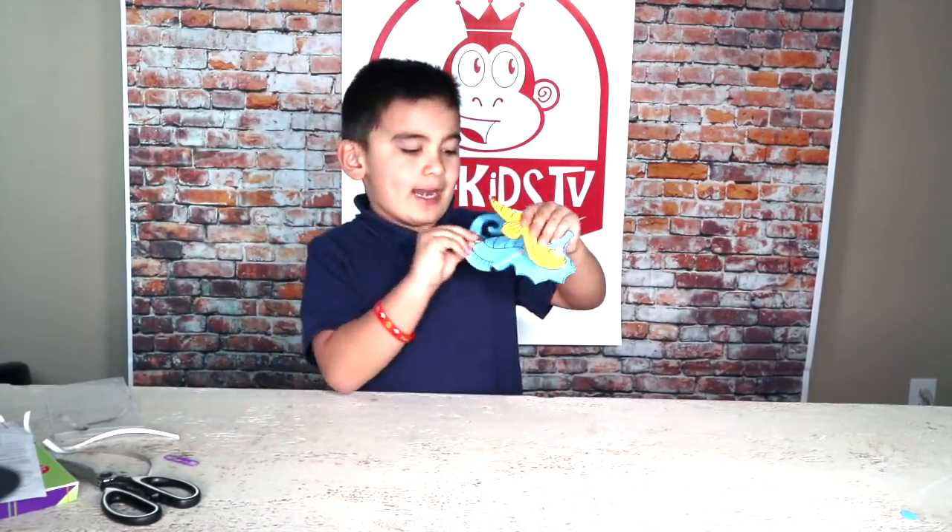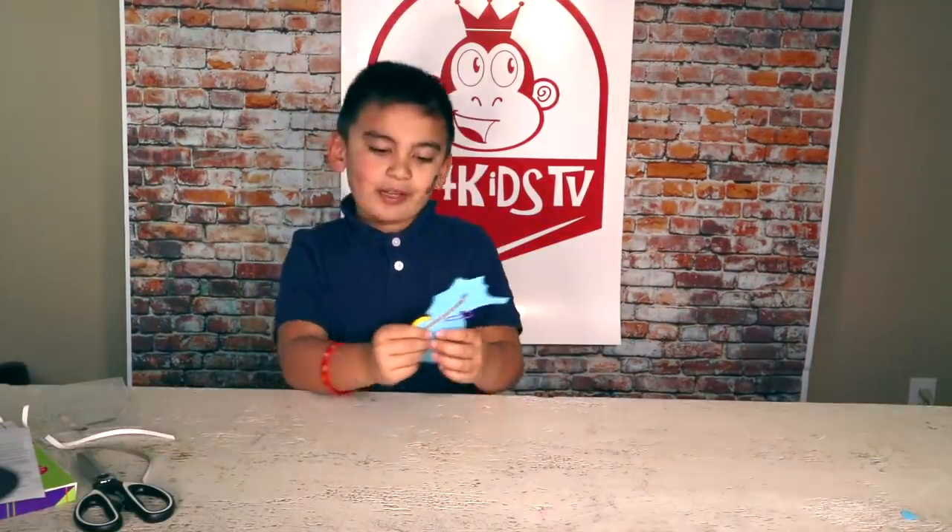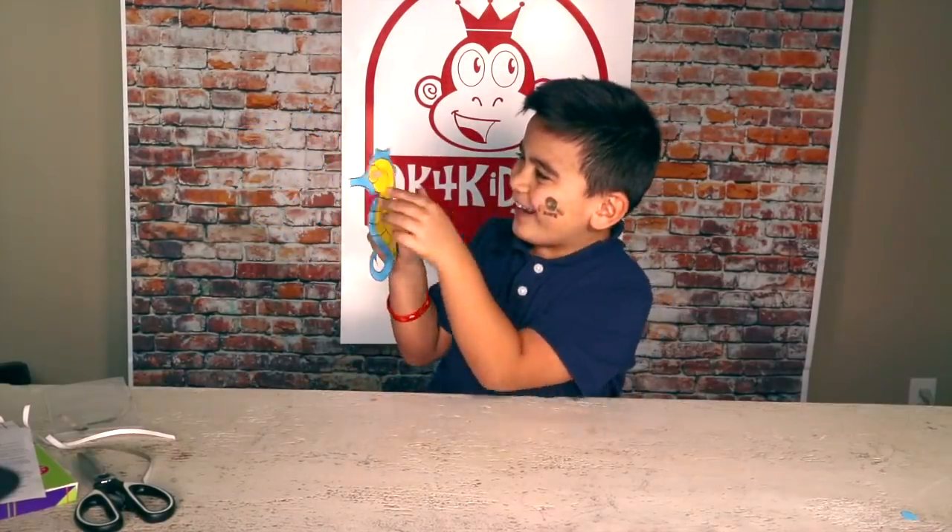Now we just need to put in a battery and a paper clip. Just put that in. I put in the battery and the paper clip — and ta-da! It's lighting up.